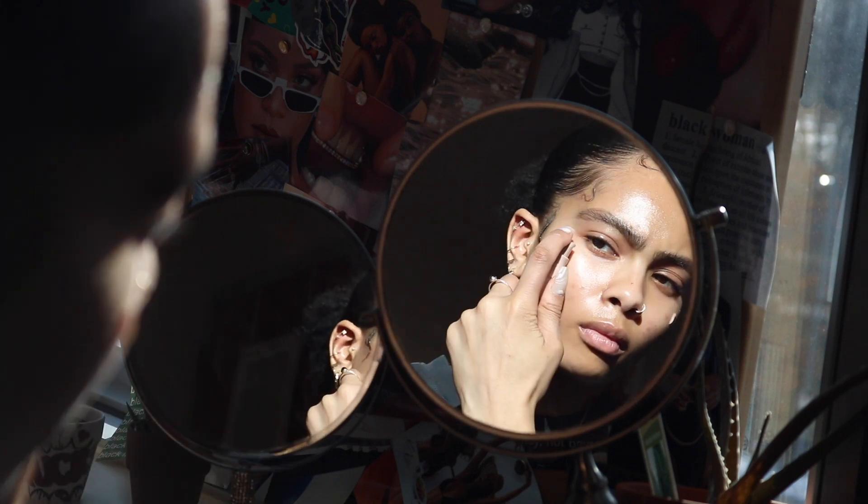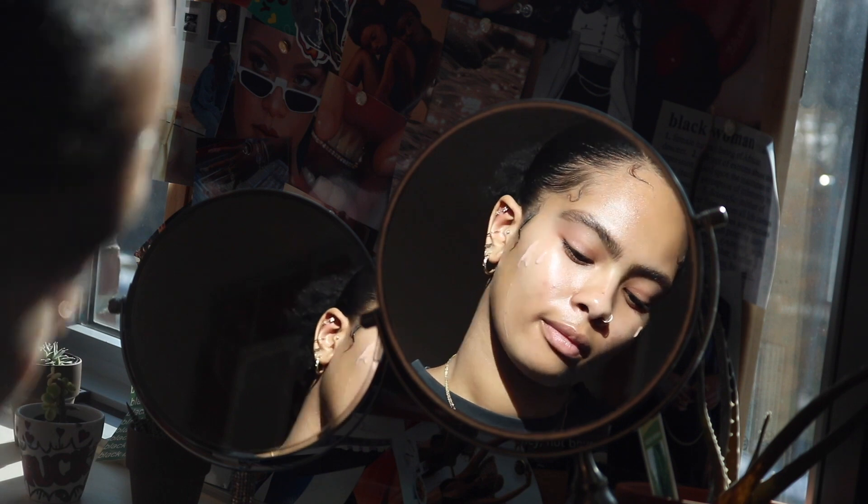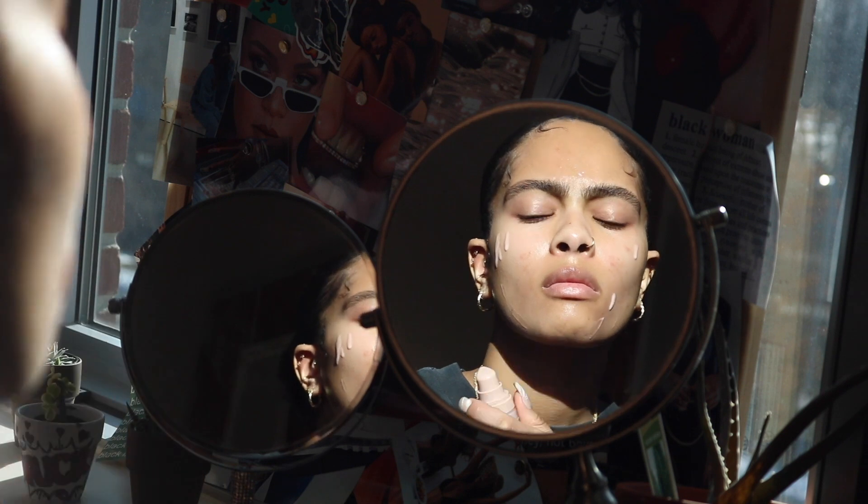Hey everyone, we are back with another makeup video on my channel. I'm Cheyenne, if you don't already know, and yeah, this is me doing my makeup, as you can tell by the name of this title.